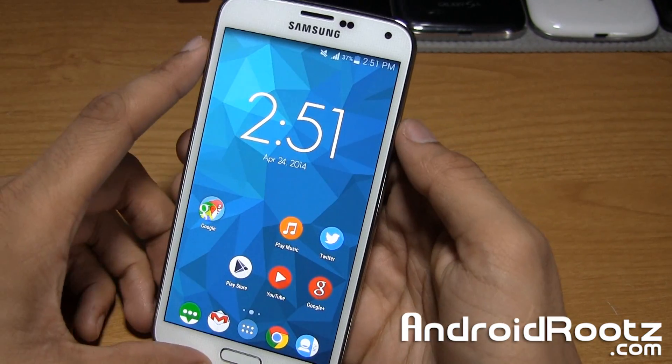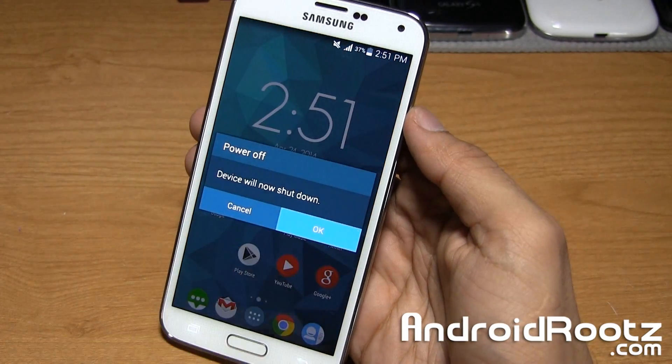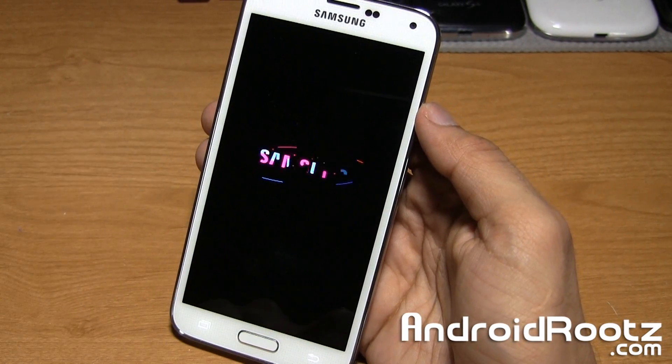So let's go ahead and enter into recovery mode where we actually perform the NANDROID backup. Let's go ahead and power off our phone, and while it is powering off, I'm going to explain what a NANDROID backup is.